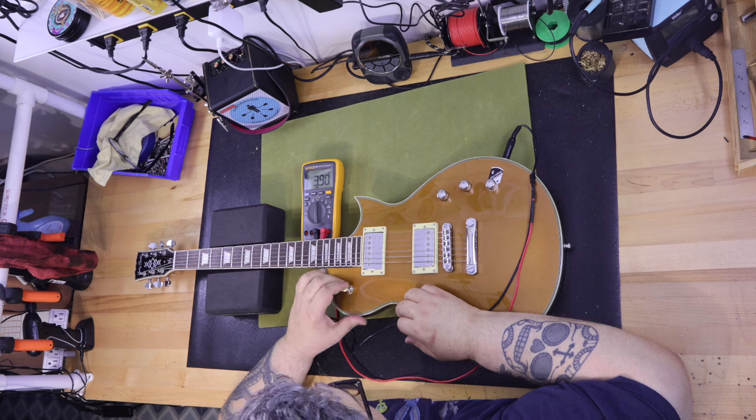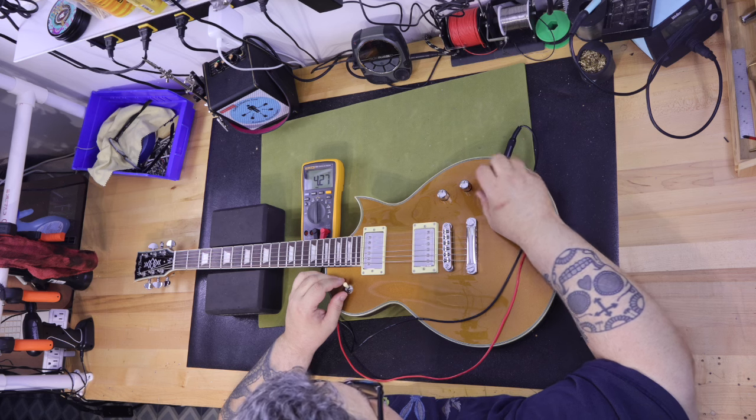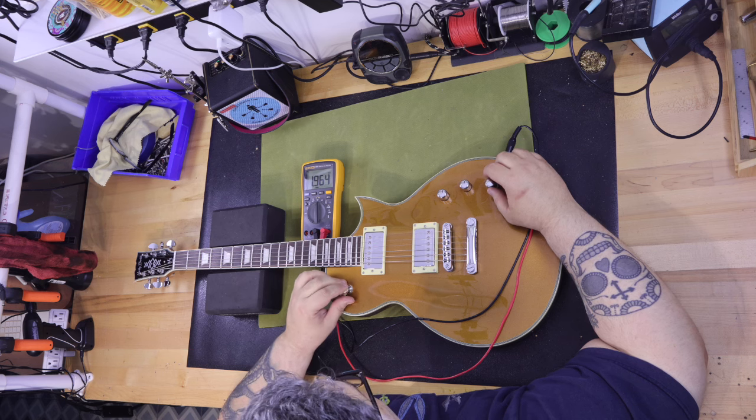I then pulled on the tone pot to turn on coil split mode and measured the bridge pickup at 4.27 k-ohms, both pickups together at 1.96 k-ohms, and the neck pickup at 3.6 k-ohms.